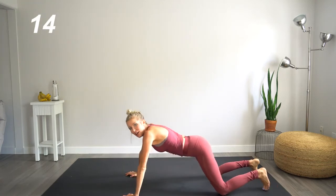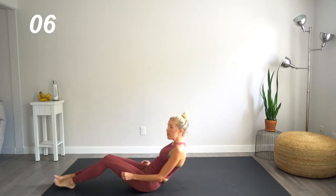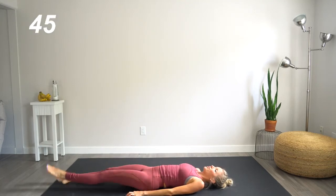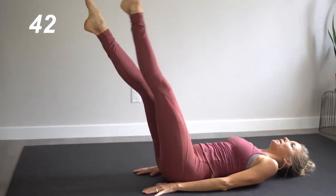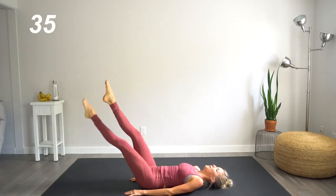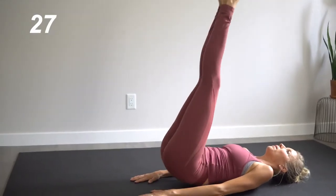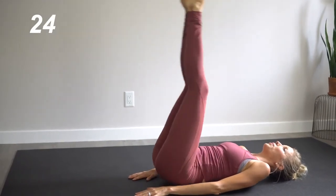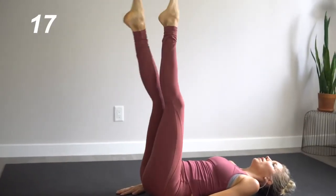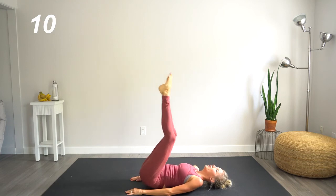Nice job. All right, we're gonna come back to those scissors up and down with the legs. Point those toes, straight legs, coming up — five pulses, five, four, three, two, one — back down. Nice, small, precise movements again — four, three, two, one. Sometimes the tiniest moves are the most painful.